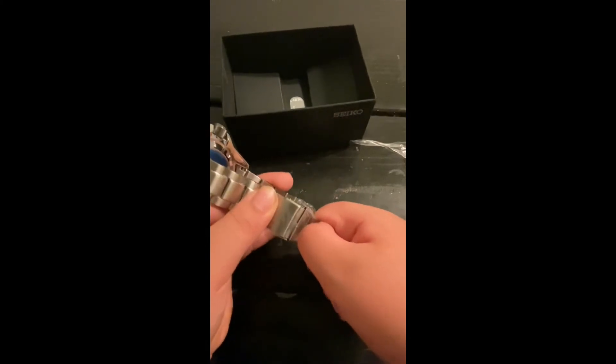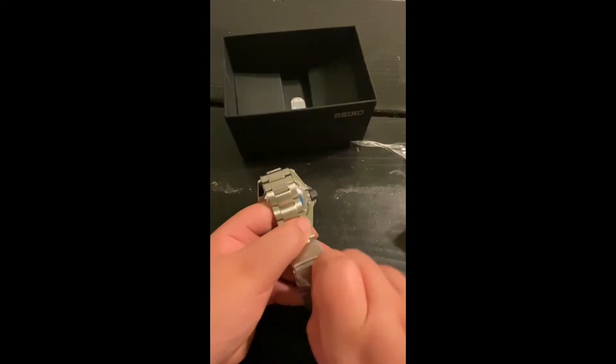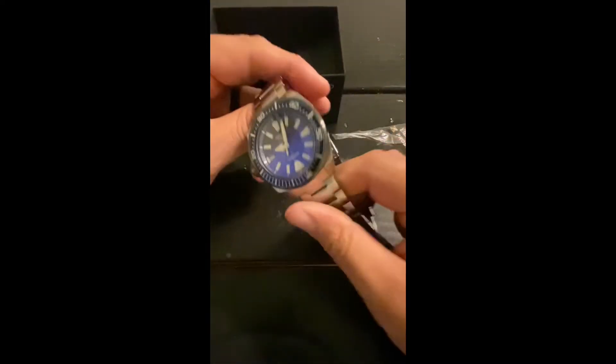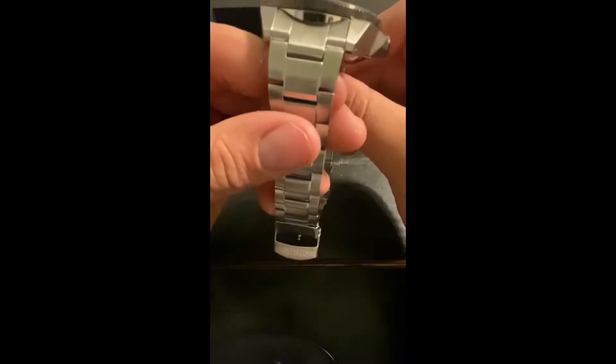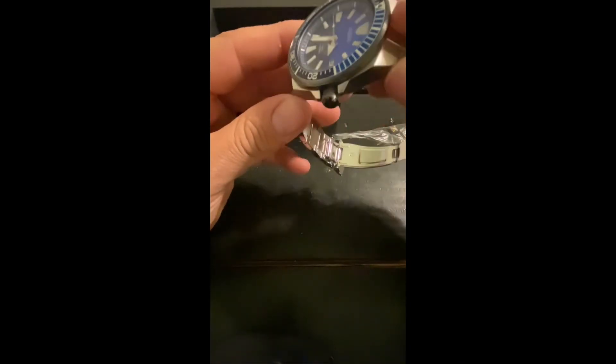I feel like I might just bite this — I'm gonna cut it. Wow, this thing is beautiful. Seiko Samurai — I've been wanting one of these for a long time, I don't know how long.